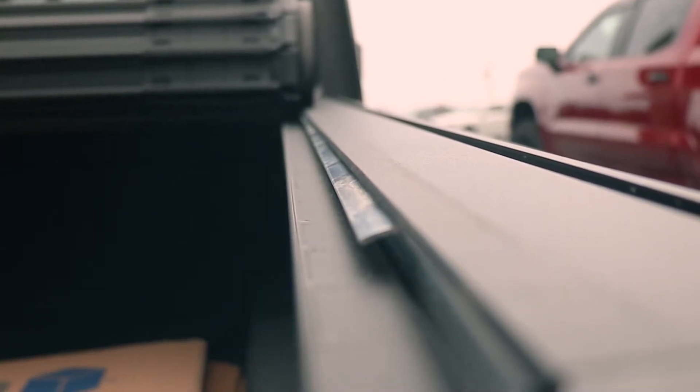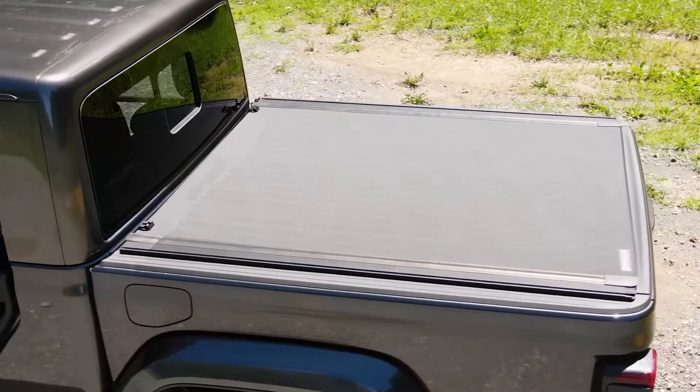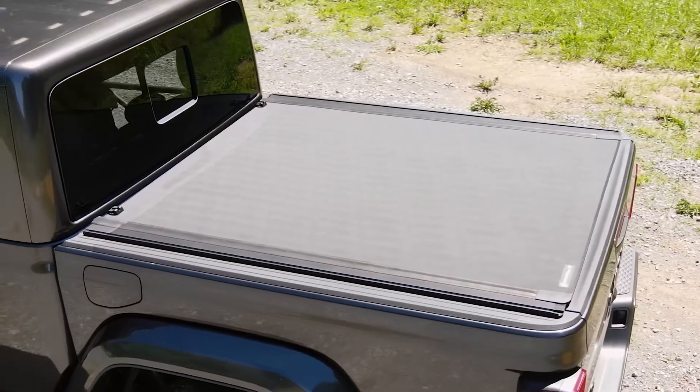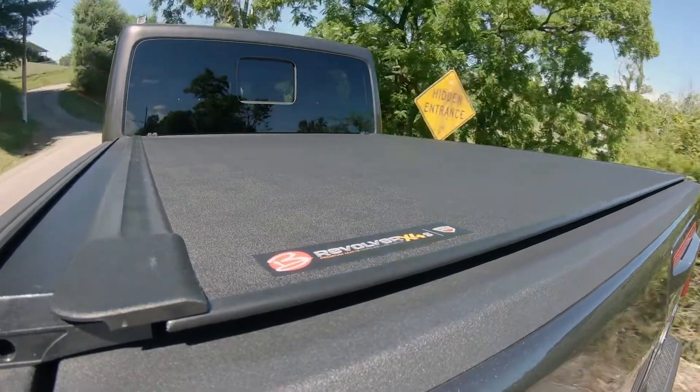There are also rotational locking rails on the sides, preventing the cover from being lifted from the sides of the truck bed. When the tailgate is locked, the design of the X4S gives you that peace of mind when leaving things in your truck bed. And with the rolling cover style, it won't block your rear window either, so you can load up and move without removing the cover.